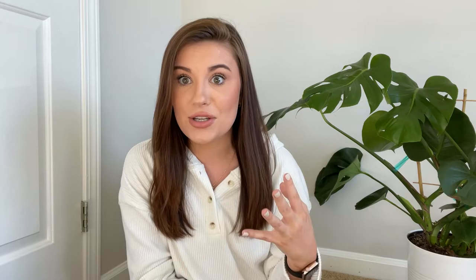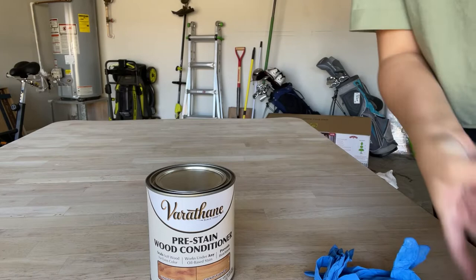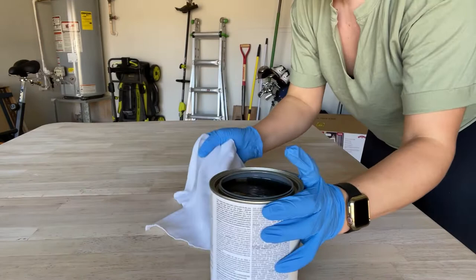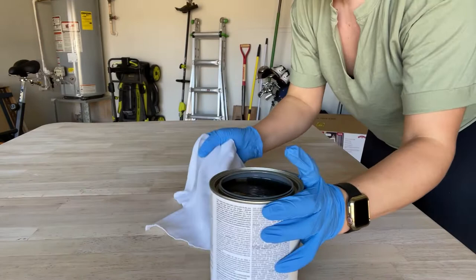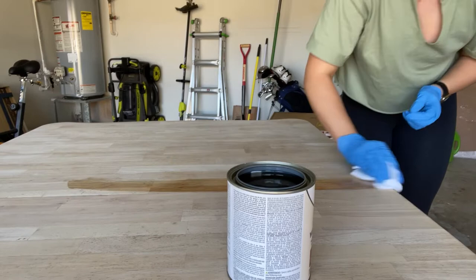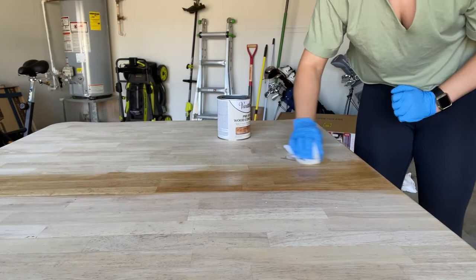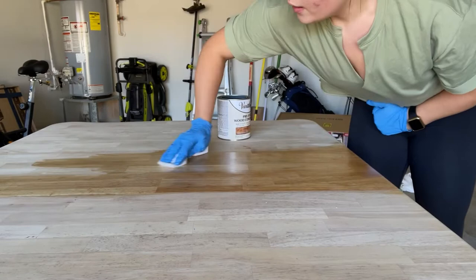After I sanded it all down, I went in with a wood conditioner to make sure the stain would go on really nicely. Since I did a lot of treatments — especially bleaching — I wanted to make sure the wood was nice and conditioned. Just dip in and go on the wood; you want it saturated but not too much — no globs. It's stinky, so make sure you have a well-ventilated area. Once you do this, let it dry for 30 minutes before putting any stain on.